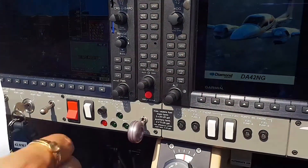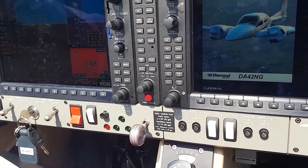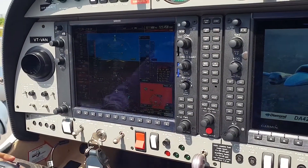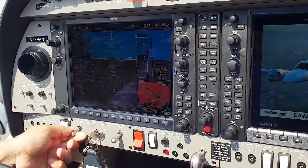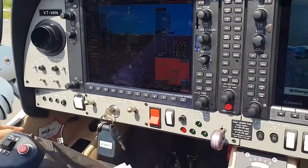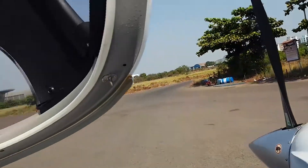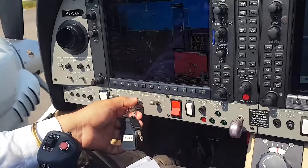Now we start the engine — I prefer to go from right to left. We need to ensure the master switches for the left engine are on, and the right switch is in on position. After the switches are on, ensure nobody is around the prop, and just crank the engine. Clear — engine number one starting up. Clear prop.